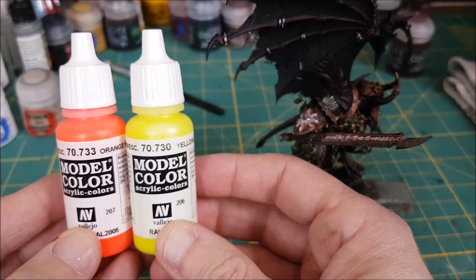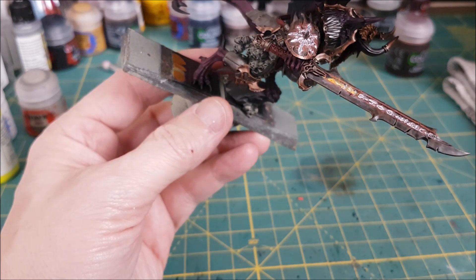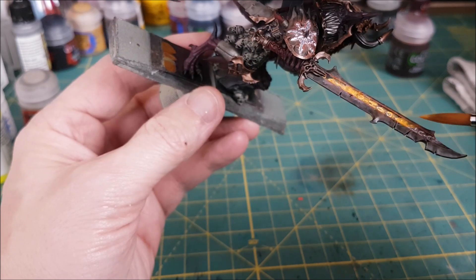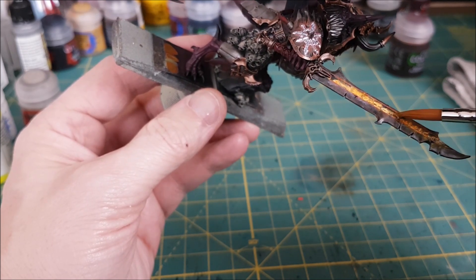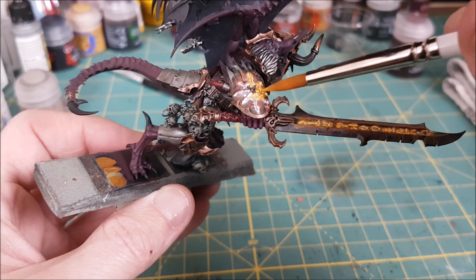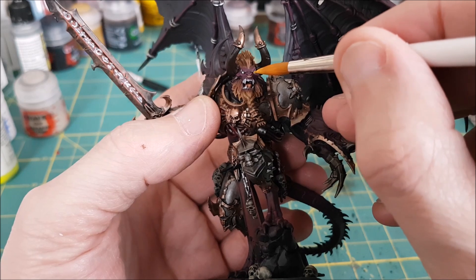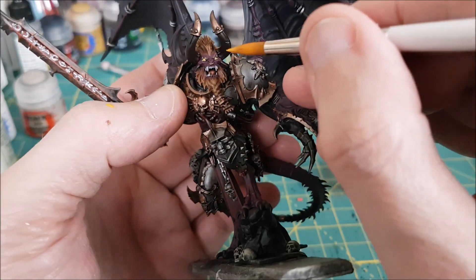Now for the glowy bits, I like to use a mix of fluorescent yellow and fluorescent orange — a three-to-one mix of yellow to orange. I load my brush and swipe it across all of the runes to let that paint sink in. Make sure your white ink has fully dried before you do this. I'm also going to dab some of this color onto the eyes of both the face and the armor. I've already gone ahead and painted the eyes white, though I didn't do it on camera because it's really hard to film.